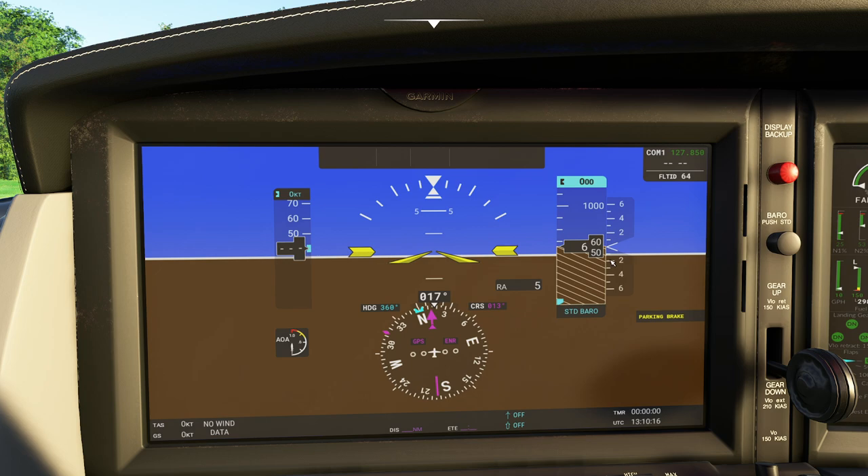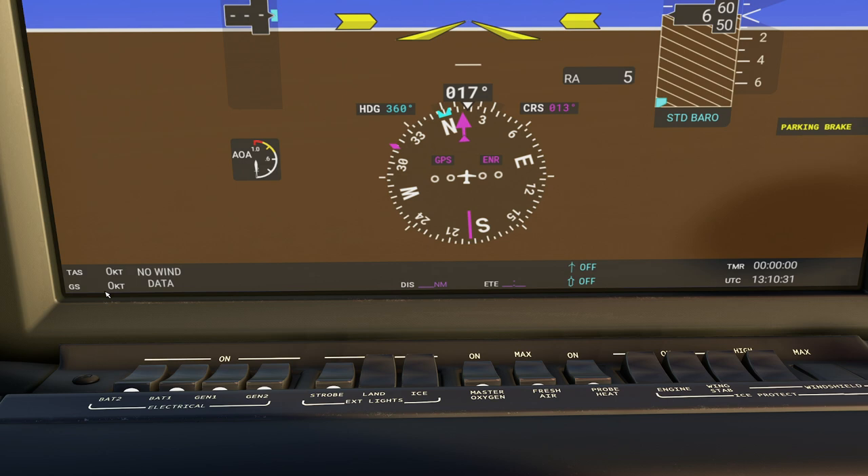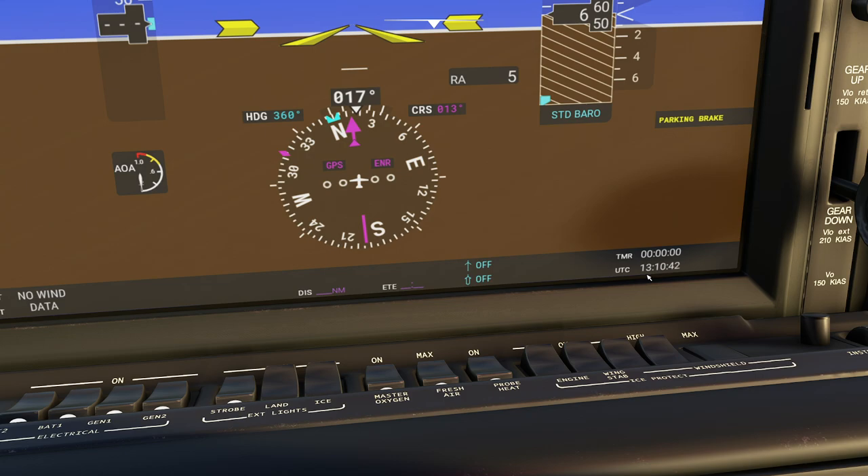The compass tells you what direction you're heading in. You can see your selected heading if you change that. You also have your CDI and OBS integrated, as well as two selected options. Down here you're going to have a couple other pieces of information - true airspeed, groundspeed, wind information, currently selected waypoint, bearing information, a timer, and of course the current time.